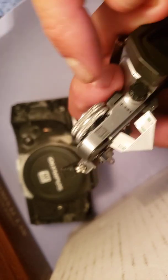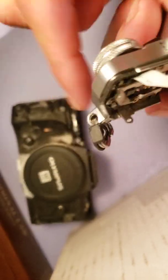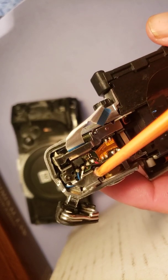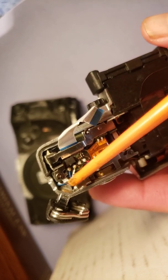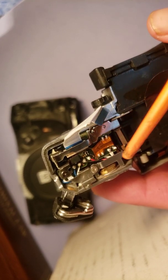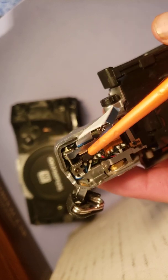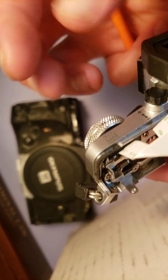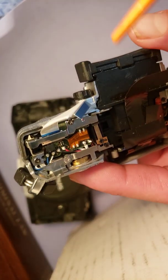The way I fixed this on-off switch — which I could not find anything about online — was to take out four screws right here that were holding down these metal brackets. Underneath those metal brackets is a little circuit board, and there's one more screw under that board. When you pop it off, there are the connections for the dial — just the little bottom part of the dial — and it has those little feeler fingers that help it change modes.